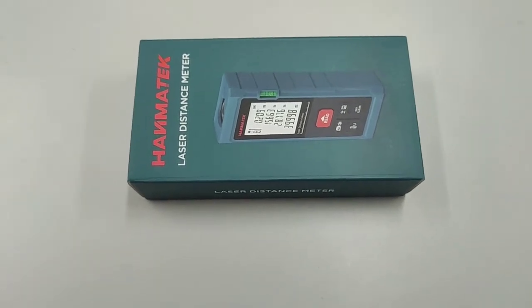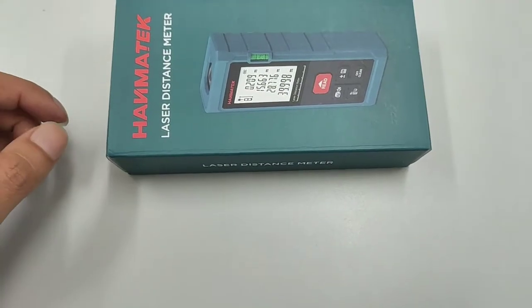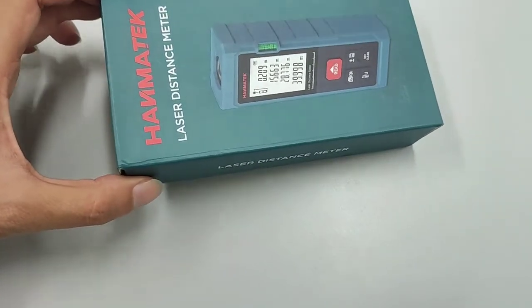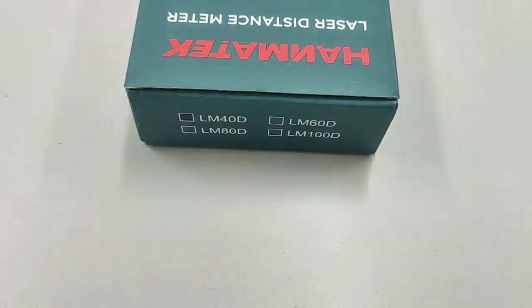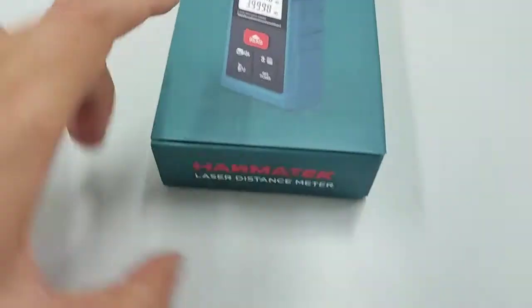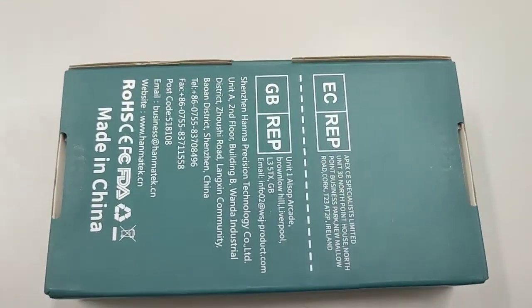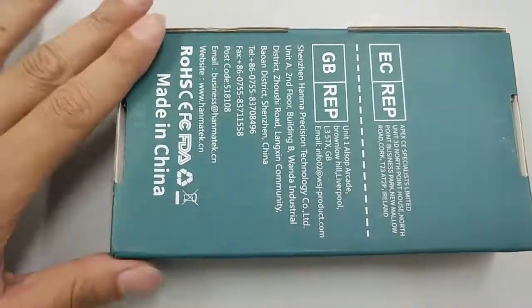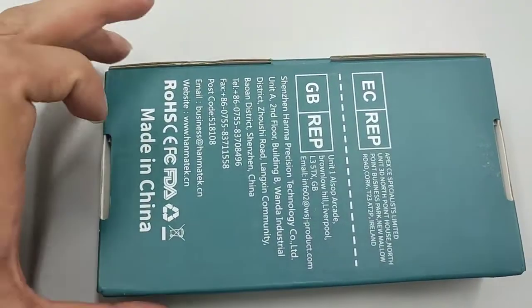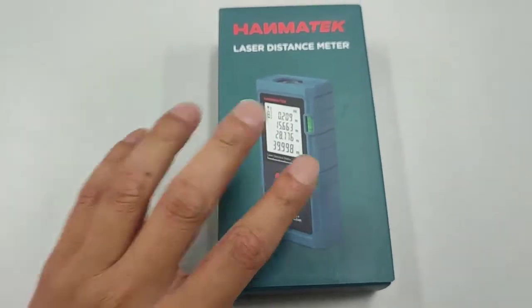Hi guys, today I want to unbox this Hamitech laser distance meter. Let's look around the box — this is a 40-meter one. It's made in China, and this one can be considered a premium quality laser distance meter.